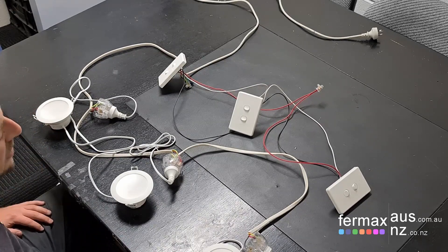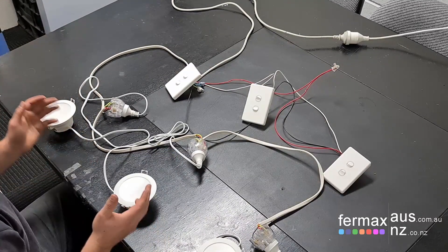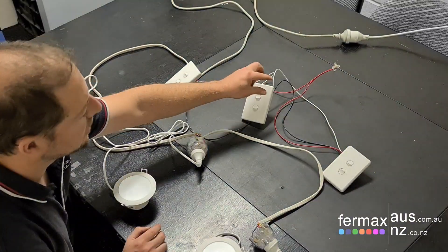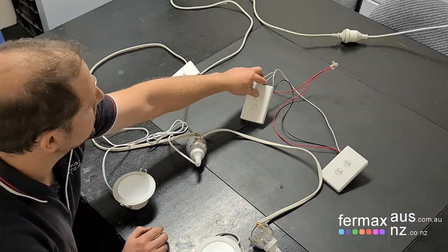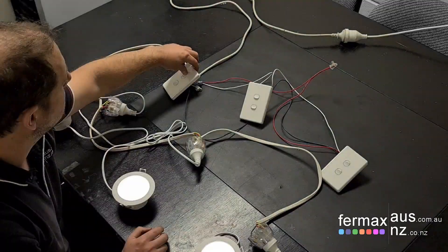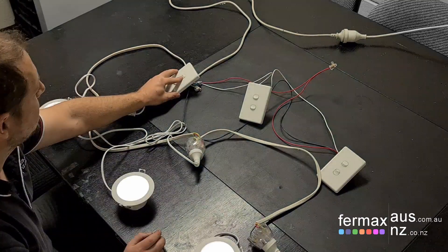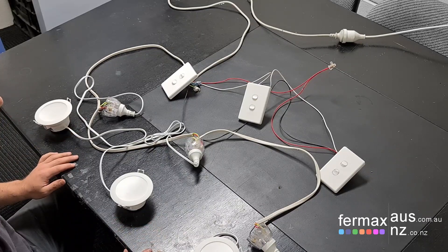Okay, let's power it up and demonstrate it working. Now with the power on, our three-way switch means that we can actually turn on and off the lights from any of the light switches. There you go, demonstrating a three-way switch in conventional wiring.